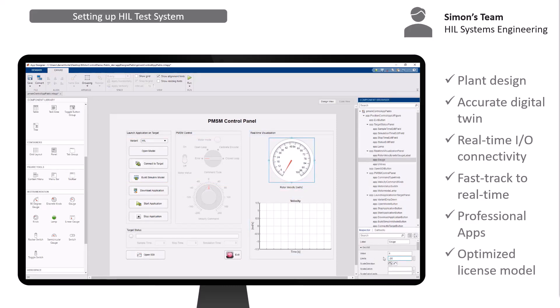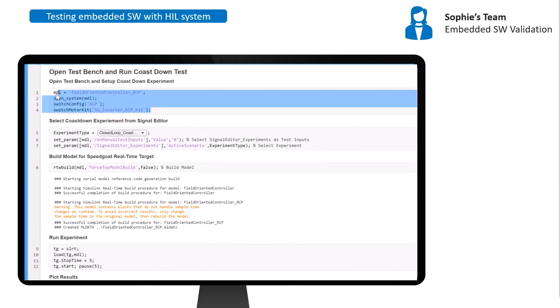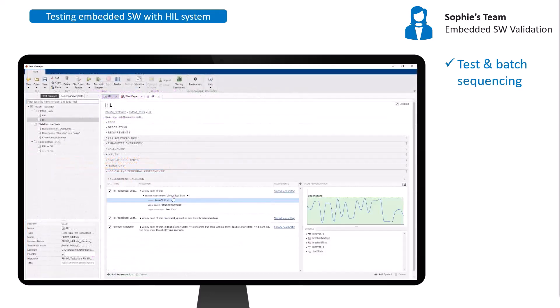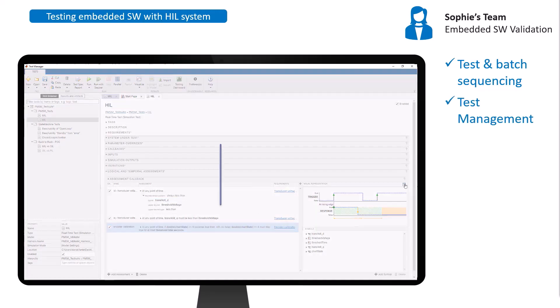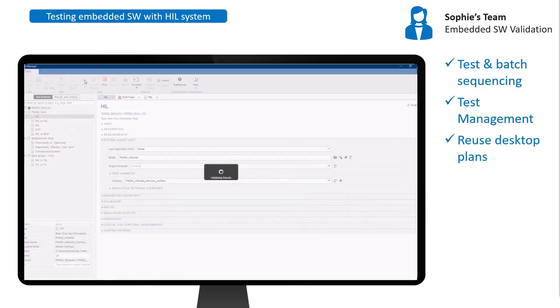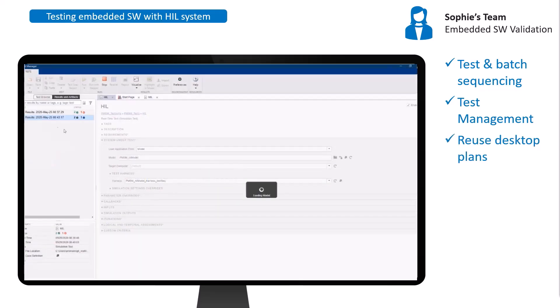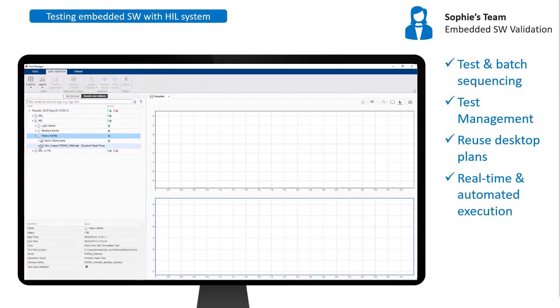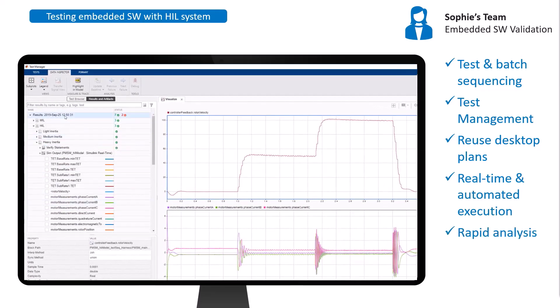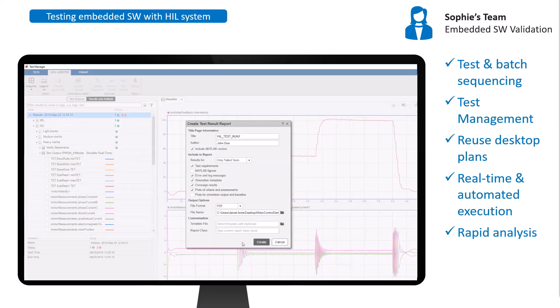The HIL system was instrumented with MATLAB's built-in App Designer — user interface controls directly connect with the real-time application, allowing the HIL system to be operated independently from Simulink. In parallel, Sophie's team has been creating scripts to batch and optimize test workflows. Part of the team used Simulink Test, which proved to be a great asset — most desktop simulation tests were reused in real-time runs, test campaigns were triggered with just a few clicks, and assertion of results was fast and easy using built-in visualization tools. Detailed test reports could also be generated automatically.